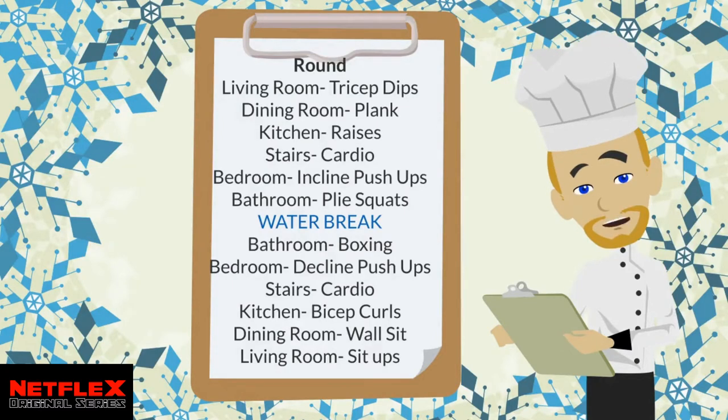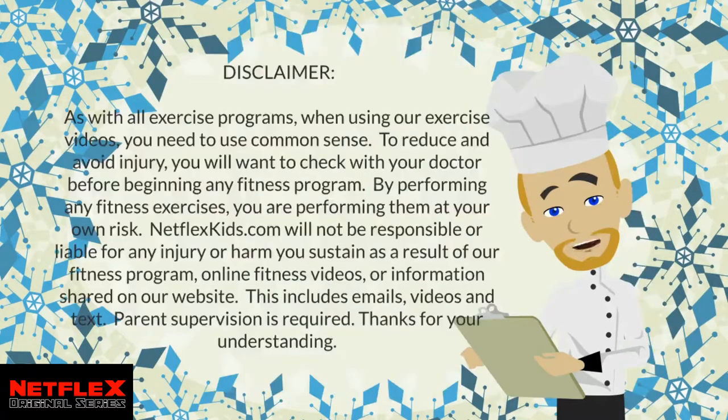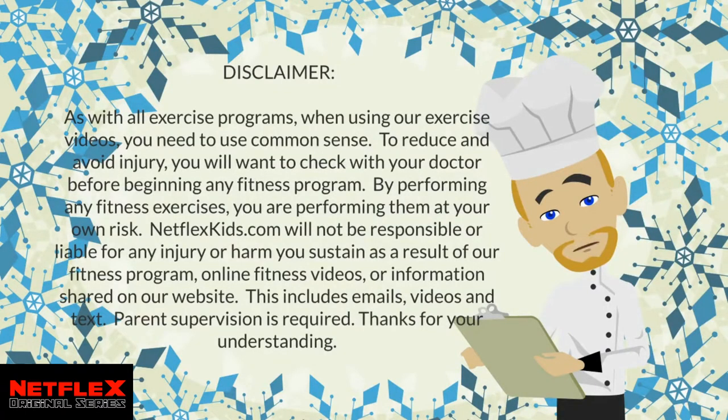There are 12 stations to complete per round. With circuits you get out what you put in, so work hard but stay safe. Before we get started, please pause the video and read this disclaimer.